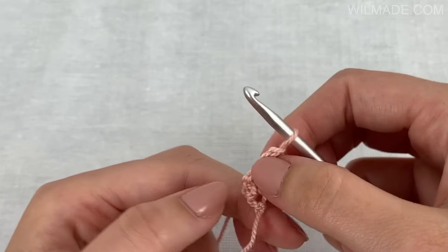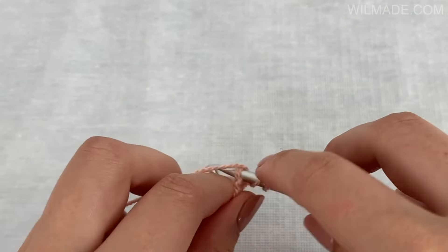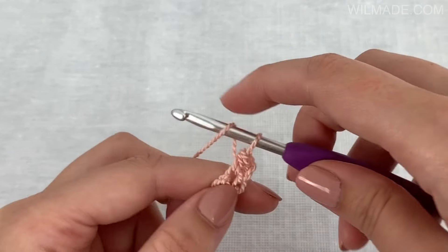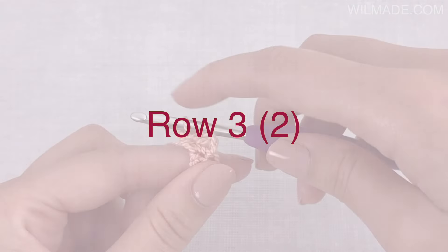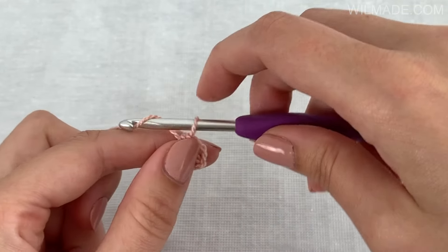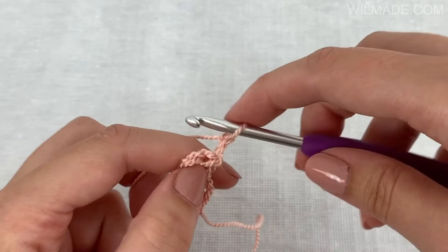Turn your work and work 2 half double crochet stitches in the half double crochet stitch. Then chain 2, turn your work and work 1 half double crochet stitch in each stitch.